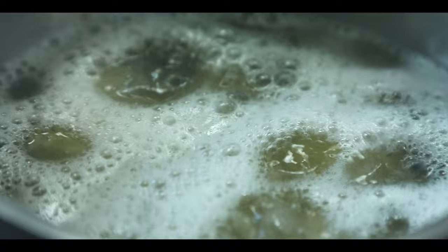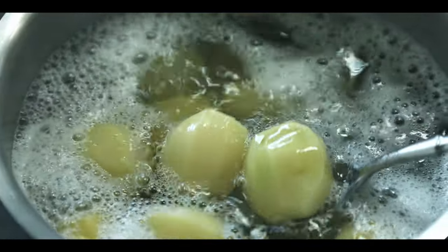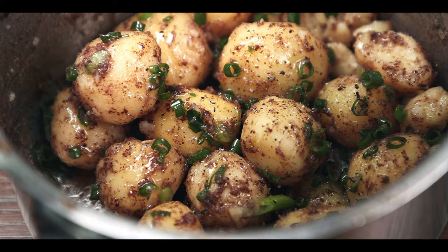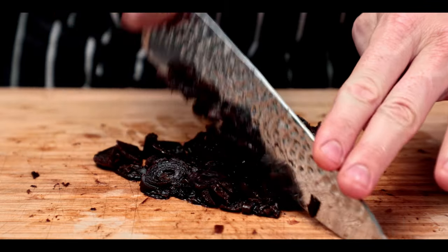Speaking of simple — do you like potatoes? Simply boil them gently in salted water until done, add some butter, sprinkle in some black shallot salt, chop up some spring onions, add pepper, a touch of olive oil, and you have yourself a simple potato dish like never seen before.